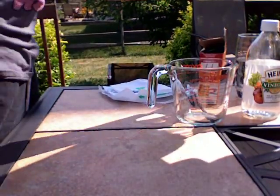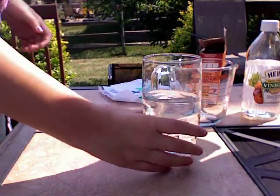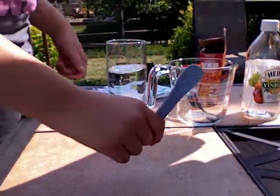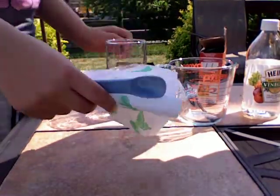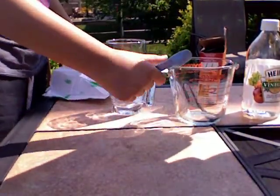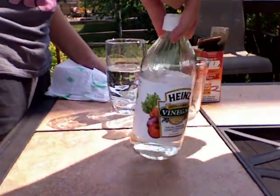Alright, so the first thing that you're going to need — all you're going to need are warm water, one tablespoon, a napkin, a Ziploc bag, a measuring cup, baking soda, and vinegar.